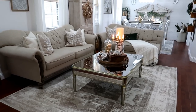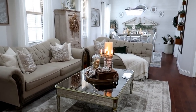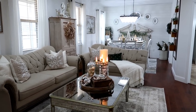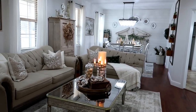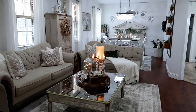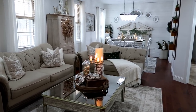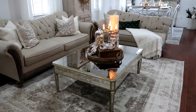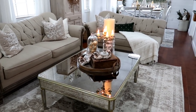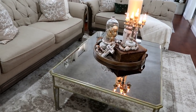The rug in here is from Wayfair — honestly, almost everything in here is from Wayfair. I love it so much; it's not sponsored, but it's just so easy to order from. They deliver inside your home for free and shipping is usually quick. That's why my coffee table, couches, rug, credenza, and chair are all from there — I've got a problem!